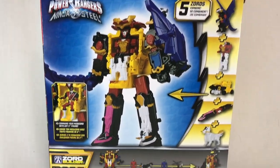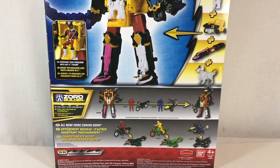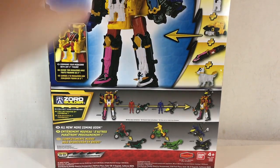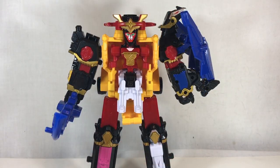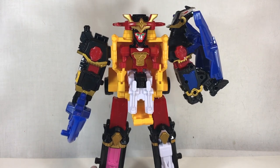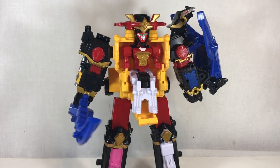On the back it shows everything I just discussed plus the compatibility with the vehicles and stuff like that. Without further ado, let's go ahead and get this open and take a look. Here is the DX Ninja Steel Megazord and I have to say I like it quite a bit — it's a pretty good toy.